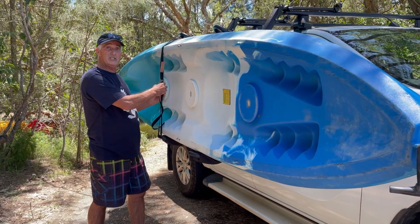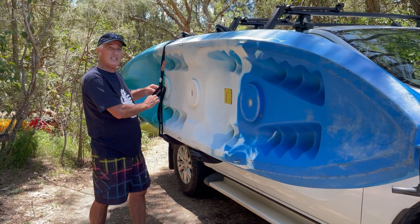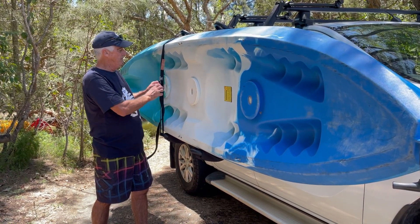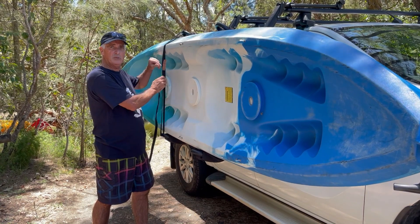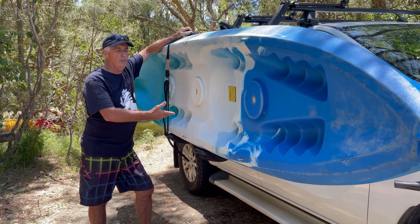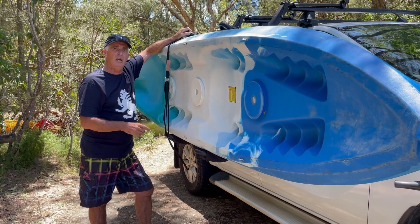Now because it's still a big heavy canoe, if you had a single canoe at this point it would be a one person lift to get it off. But because it's that big old heavy canoe I'm going to have to get my camera person to help me and we're going to use two people to lift it off.